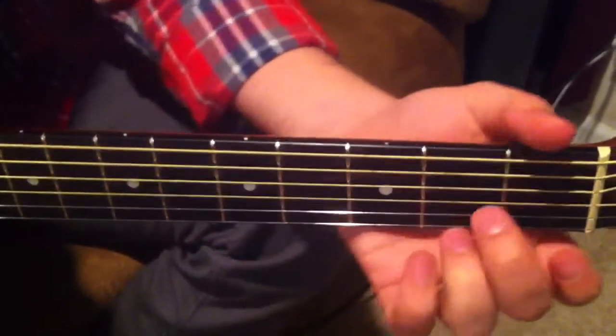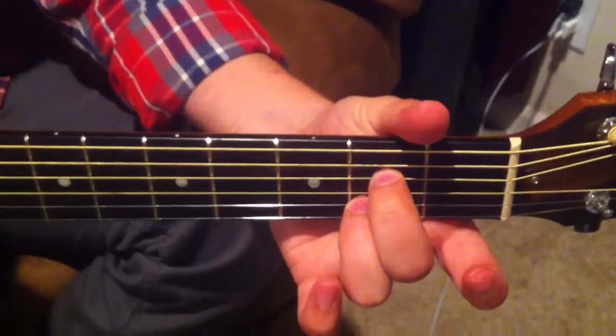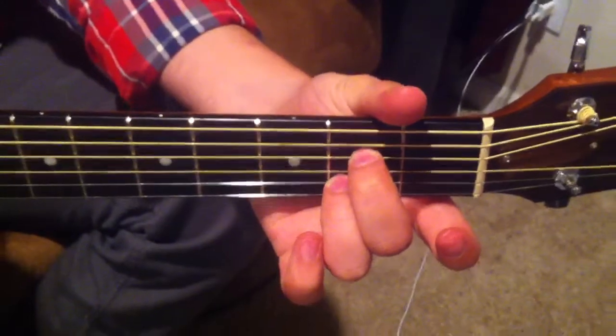And then your A is going to be an A suspended seventh — I think that's what they call that. So I'll show you real quick and then I'll do it slow.